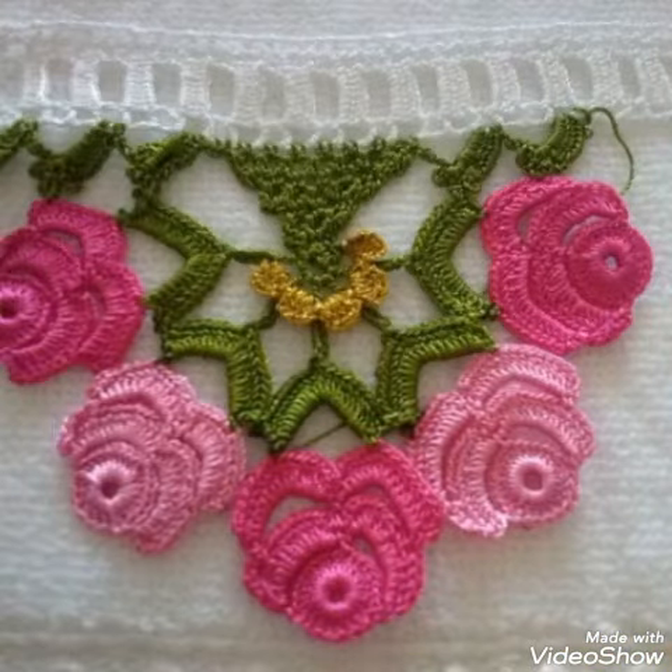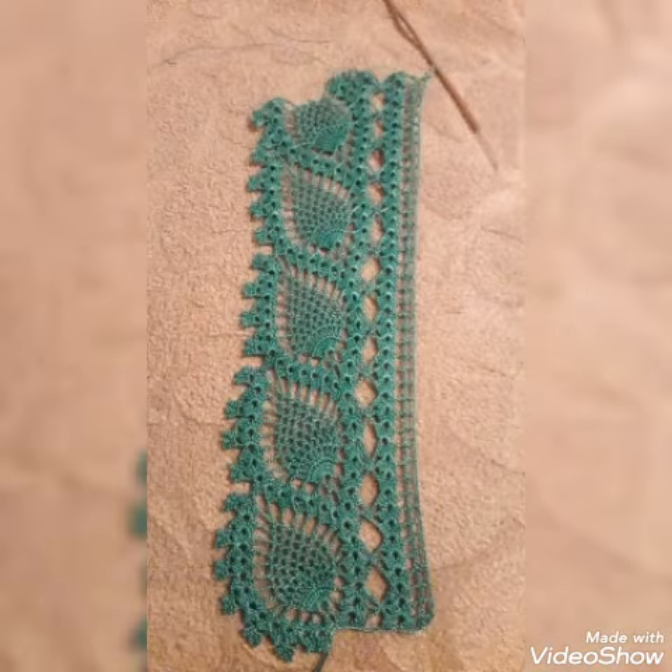I hope that you all love these crochet ideas. Thanks for watching my video.